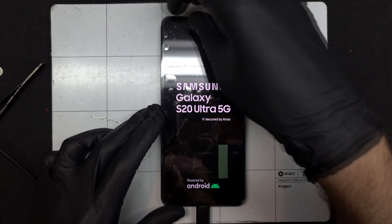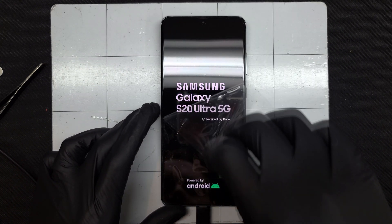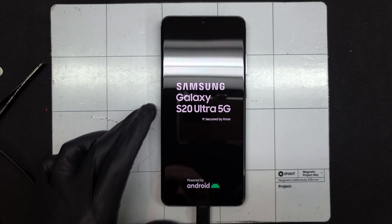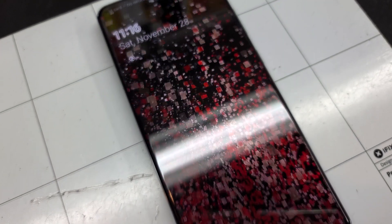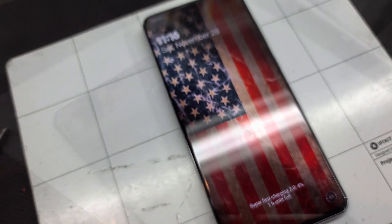This device appears to be working well. I'll fully test it before returning it to its owner. Let me know in the comments what devices you'd like to see repaired. I'll see you next time!